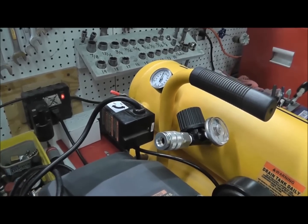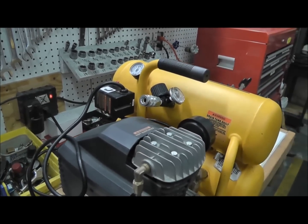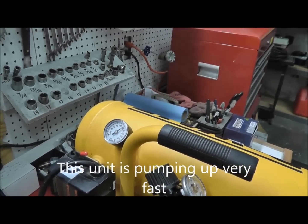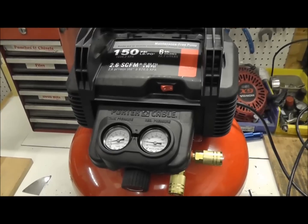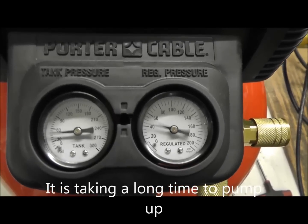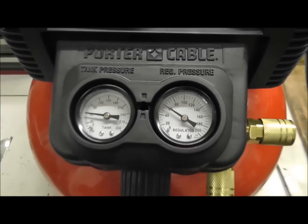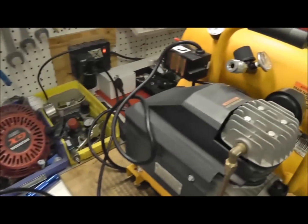We're going to compare the noise volume. Here you've got the DeWalt air compressor running. Now we're going to take a look at the oil-free Porter Cable. I'm going to turn it off — it's taking forever to pump up. This one says 150 PSI; this one over here is 130 PSI.